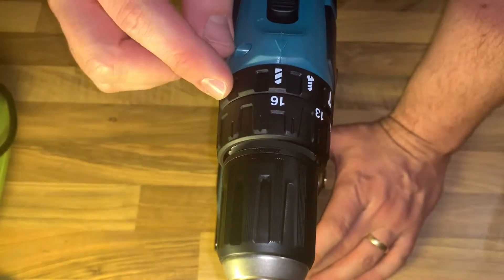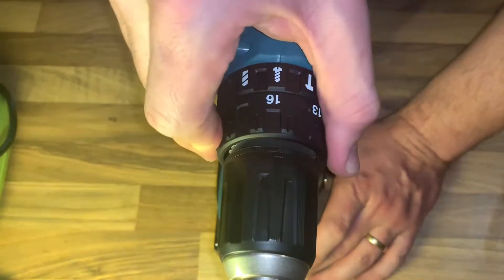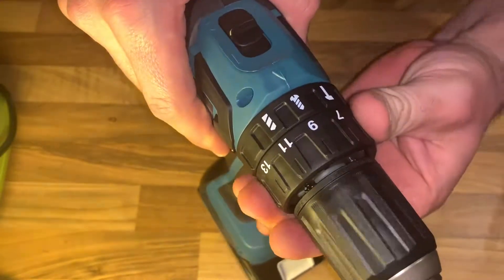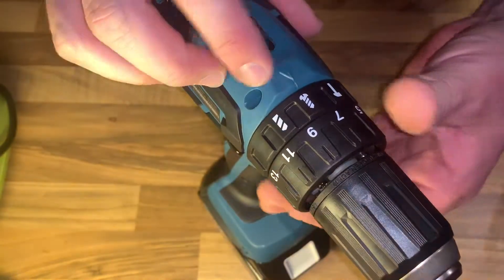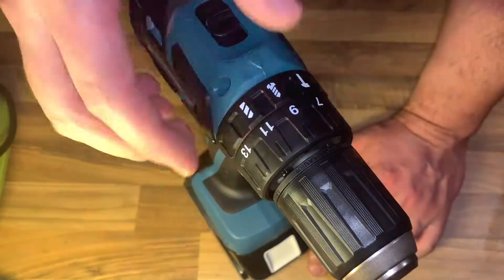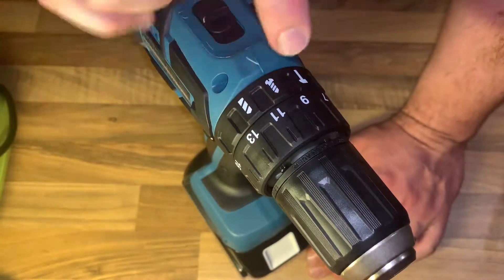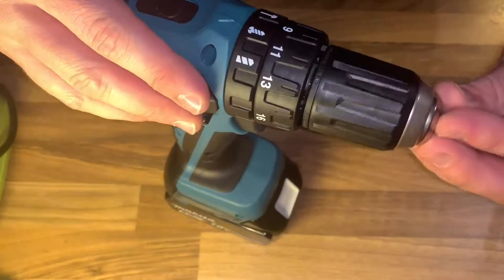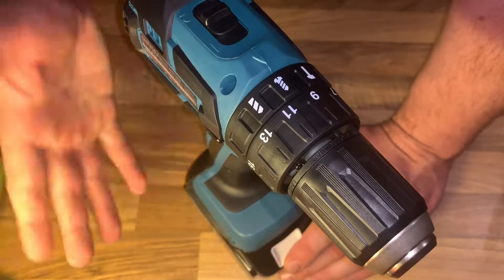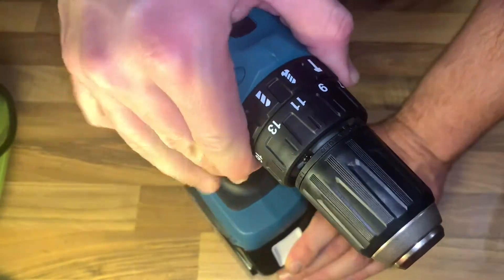To install or remove a driver bit or drill bit: turn the sleeve counterclockwise to open the chuck jaws. Place the bit into the chuck as far as it will go. Turn the sleeve clockwise to tighten the chuck. To remove the bit, turn the sleeve counterclockwise. You can do this by using the drill itself or by hand.